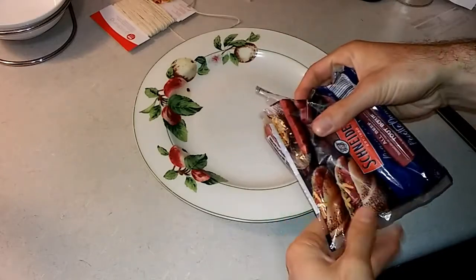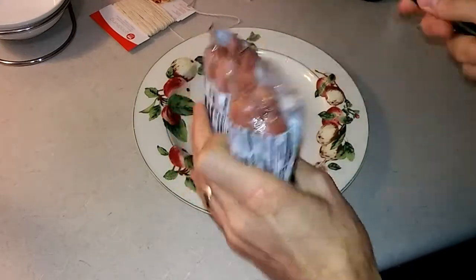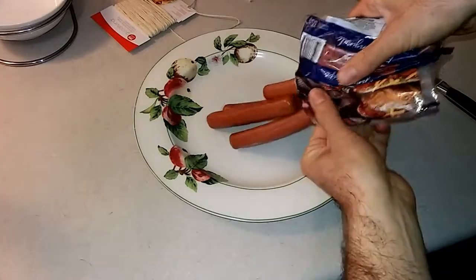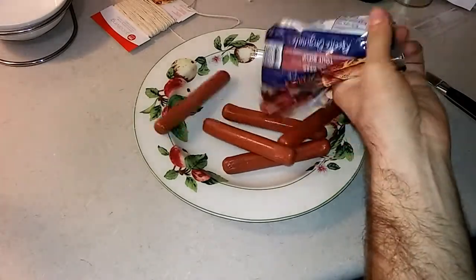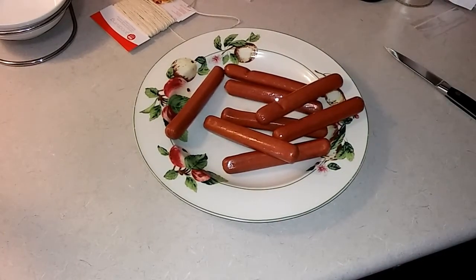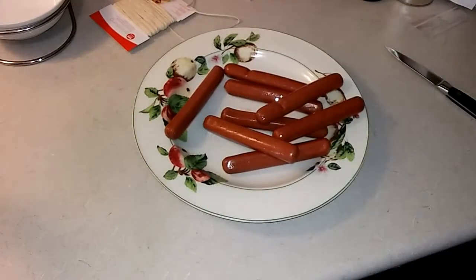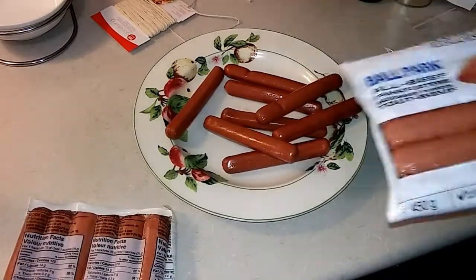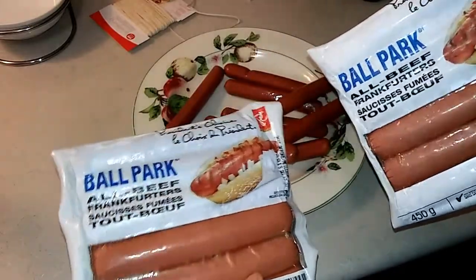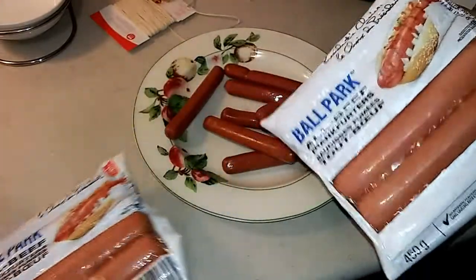We'll get our dogs out. Look at all those dogs. That's not enough hot dog to make a proper hot dog tenderloin, so we've also got a couple packages of some Ballpark all-beef hot dogs to go with our Frank's Red Hot hot dogs. These ones look like they don't have as much food coloring in them. We'll give it a shot.